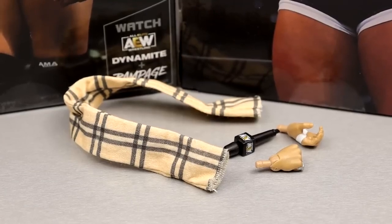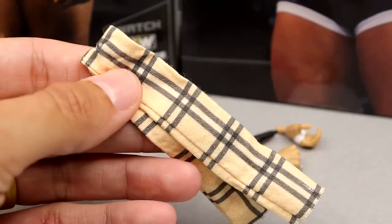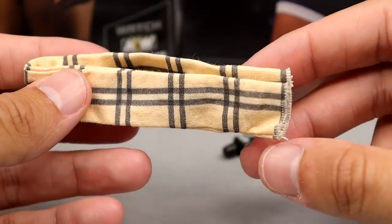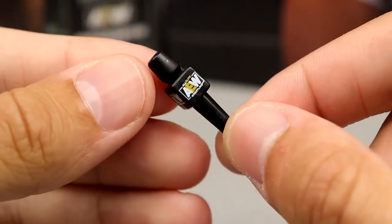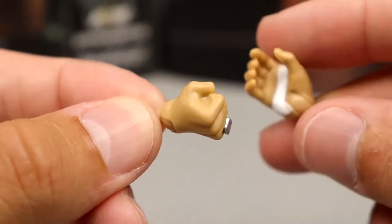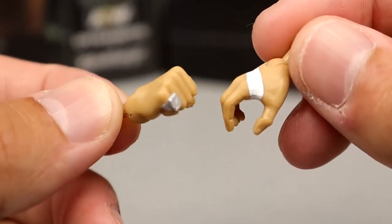Getting into MJF's accessories — it's pretty much the same thing we've seen multiple times. You get the scarf, which is always nice. I imagine when we get a supreme MJF it'll probably have a bendy wire so you can pose it. I do appreciate that it's cloth rather than rubber. You also get the trusty AEW microphone, which goes perfectly with MJF — one of the best promos in modern history. Then you have the ring hand with the pinky ring, and an interchangeable mic-holding or weapon-wielding hand, plus a mic-holding off-hand.